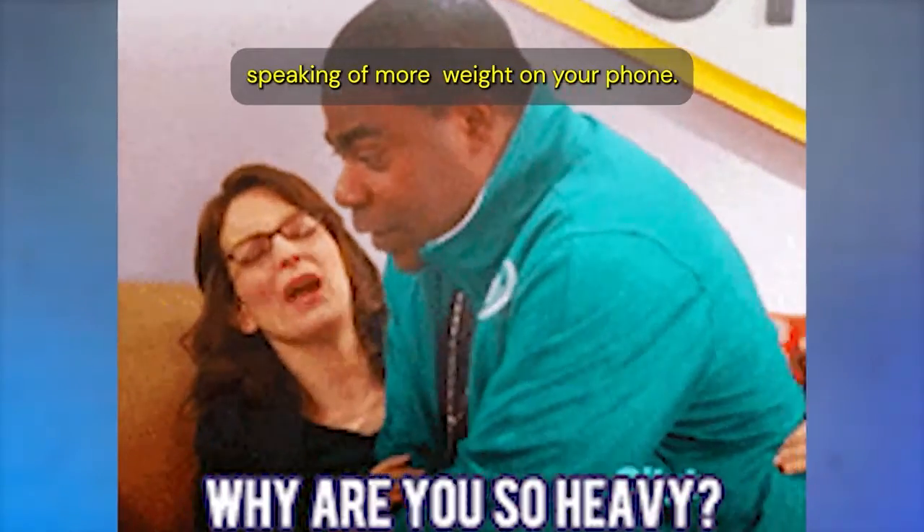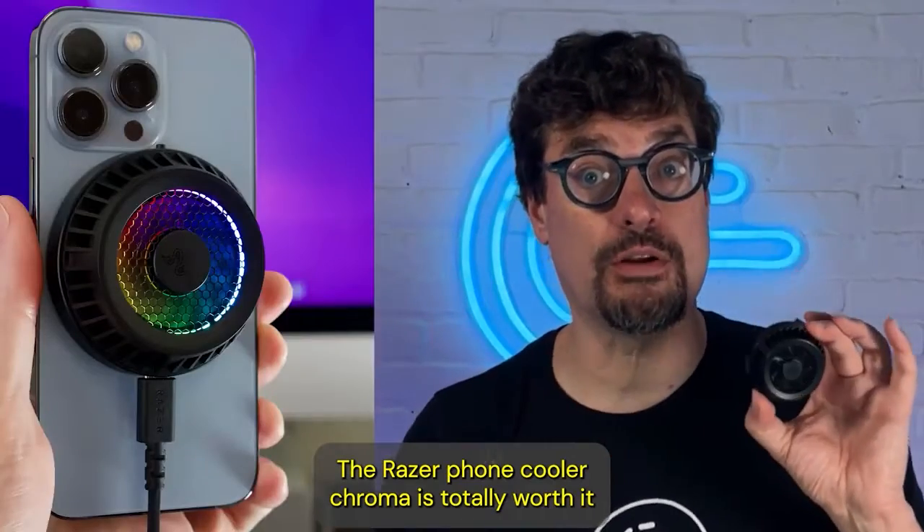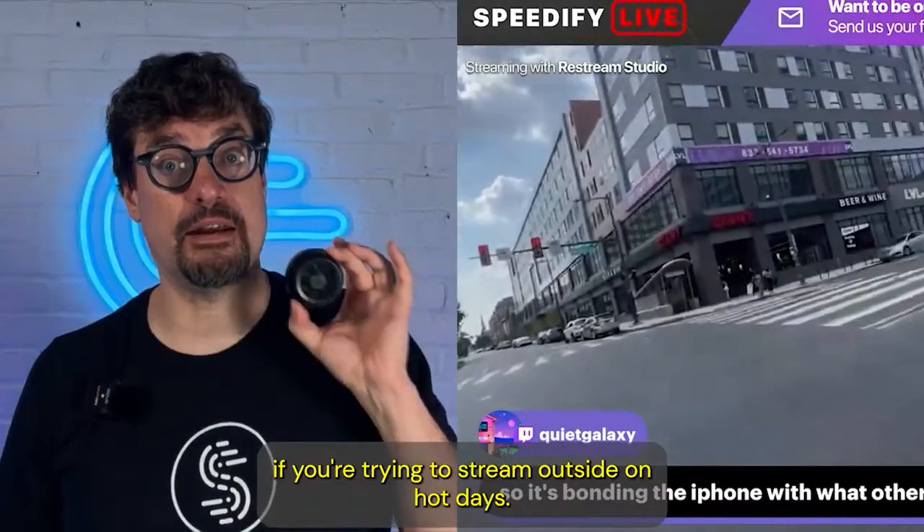Speaking of more weight on your phone, the Razer Phone Cooler Chroma is totally worth it if you're trying to stream outside on hot days.